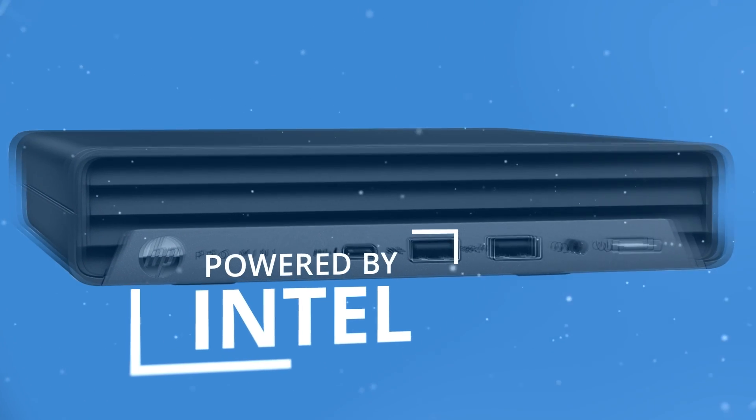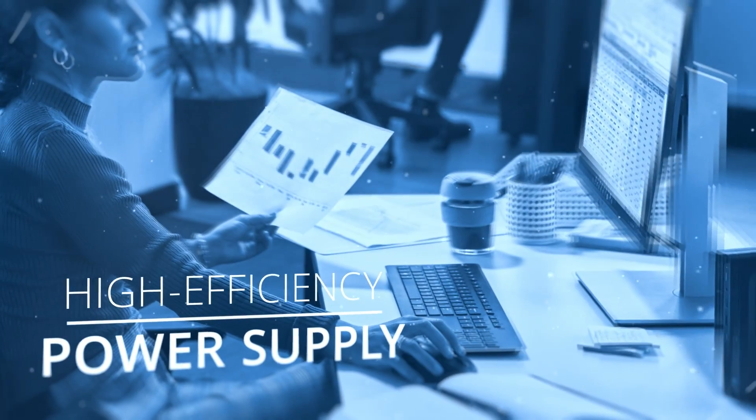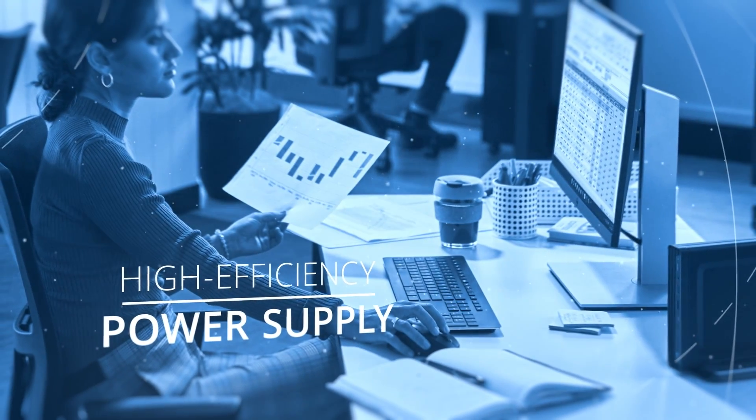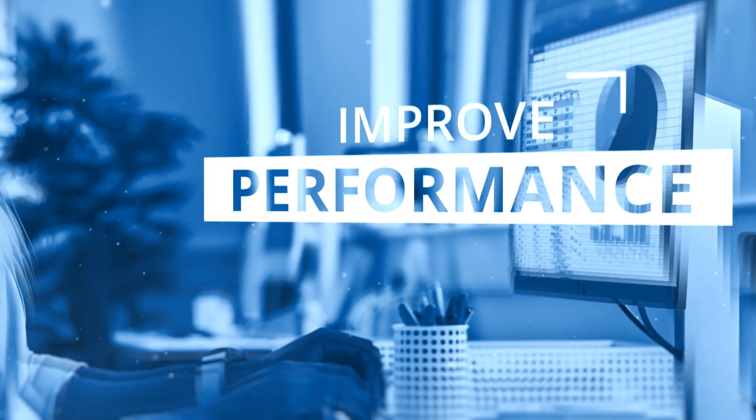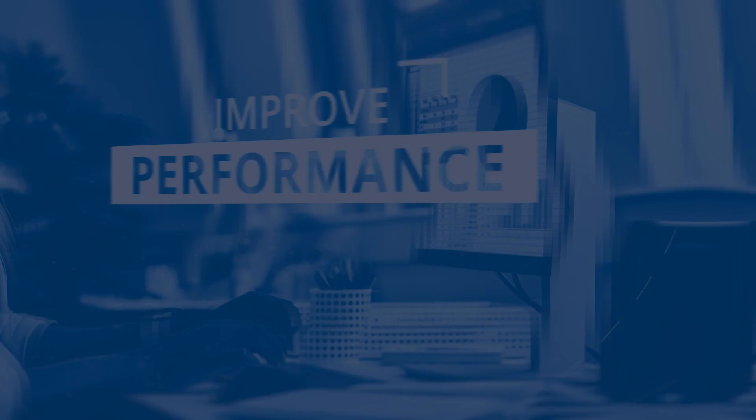Powered by the latest Intel processor, the HP Pro Mini 400 also uses a high-efficiency power supply to keep you running. Improve your performance with this modern workstation — now let's look at some of the details.